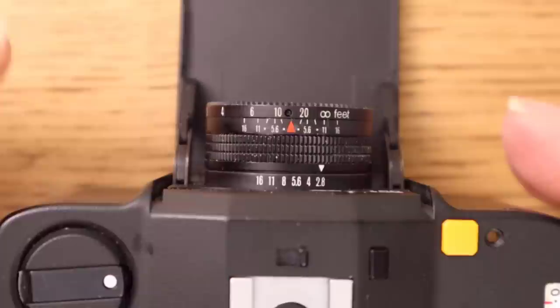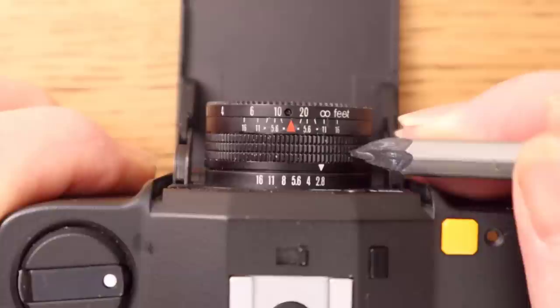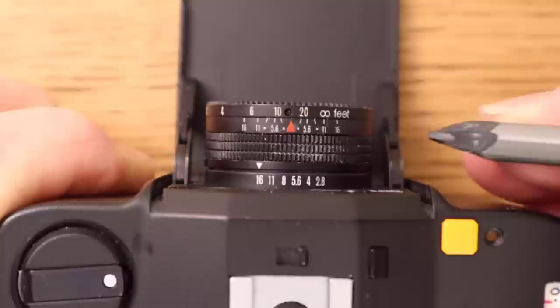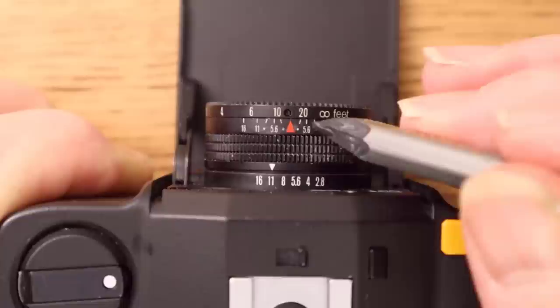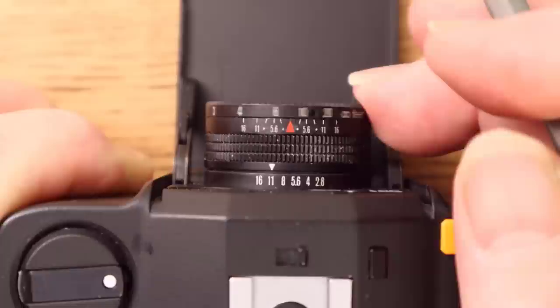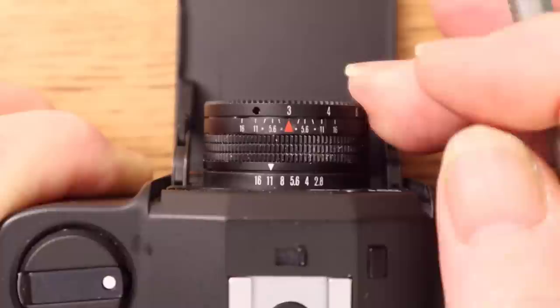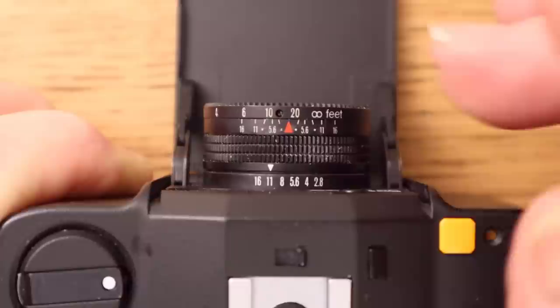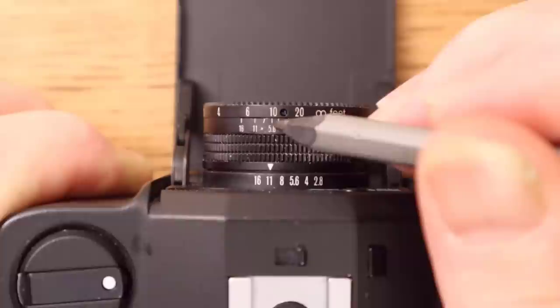For those that don't understand how to set the hyperfocal distance or scale focus on these type of cameras — where you don't have the ability to focus through the viewfinder and it doesn't have a rangefinder, it's all set on the lens — on this camera, this is the aperture ring, it runs from f2.8 round to f16. On the centre fixed scale we've got apertures either side of this red triangle. This ring actually focuses the distance and runs from infinity down to 3 feet. If we want to set the hyperfocal distance and we're going to use f11, we'd set the infinity mark to the f11 mark on the fixed scale, and then read from left to right — so everything from 7 foot to infinity will be in focus.